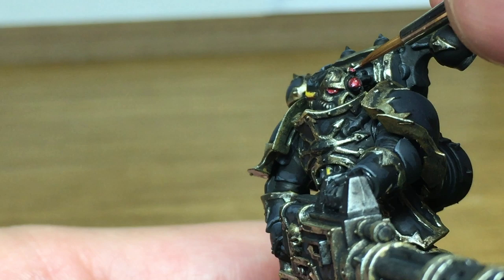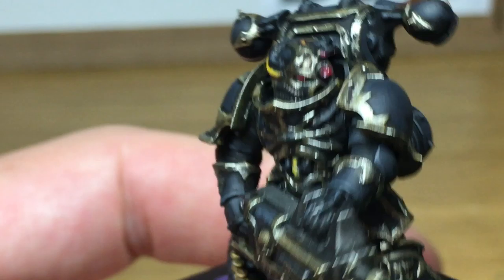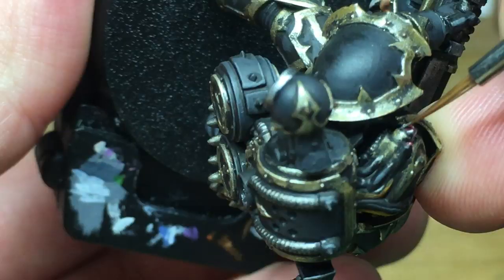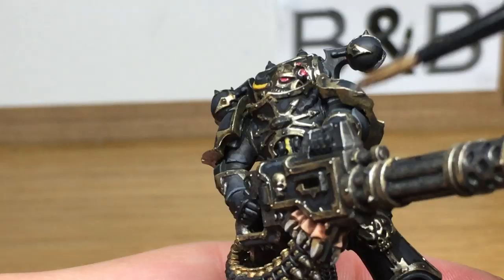Back onto Citadel Lead Belcher now — we're going to use this just to do the little parts around his bionic eyes to give them a bit more colour. We're also going to do some highlights on the edging of the metallics on the Reaper Chain Cannon and on some of the other details that we used the Lead Belcher on earlier.